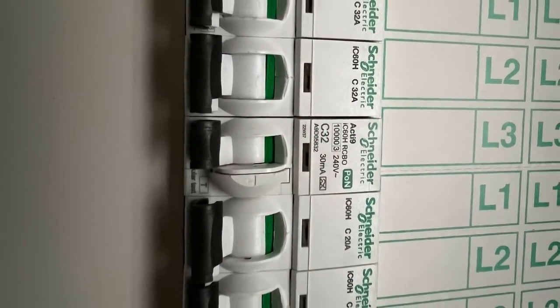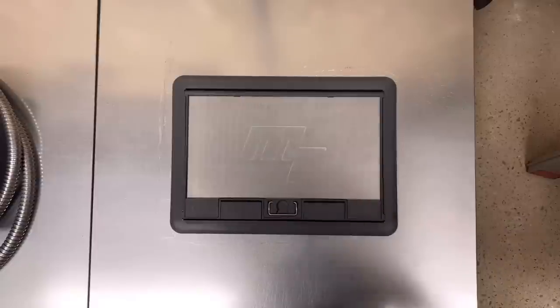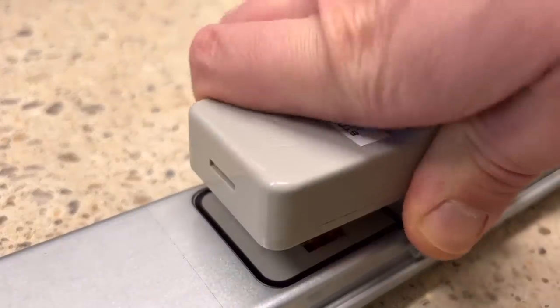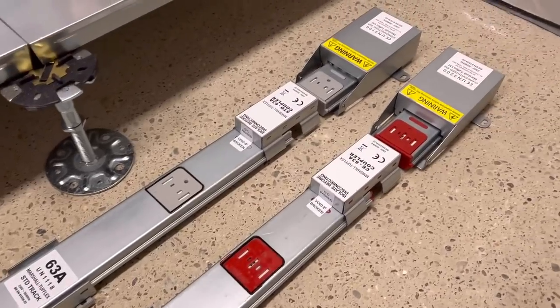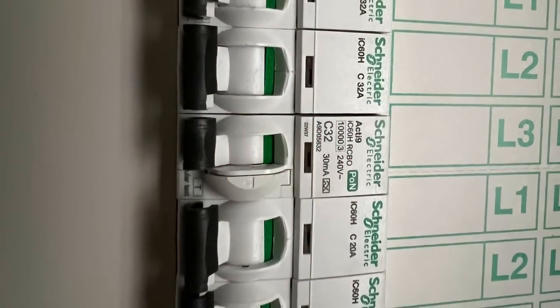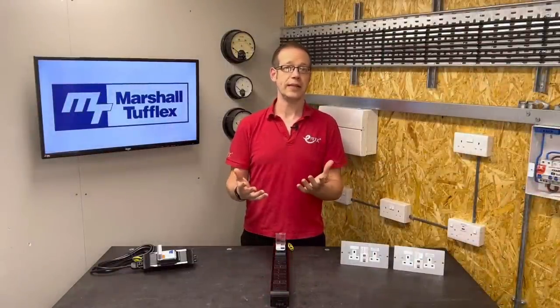So the answer as to where the RCD goes depends on what it's protecting. In the installation at Imperial College London, the socket outlets are installed in floor boxes, connected via tap-offs to a Powertrack 63-amp busbar system. This Powertrack is fed by an SWA cable from the distribution board — an SWA cable that at no point in its run is buried in a wall, and even if it was, it wouldn't need RCD protection as long as the armouring is earthed. So the RCD could go in the distribution board and would provide additional protection to the sockets, but it doesn't have to go in there in this instance. If the installation were using twin-and-CPC cable buried less than 50mm in the wall, then it would need the RCD at the start of the circuit to protect both the cable and the sockets.